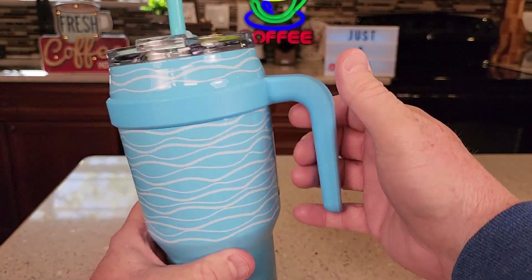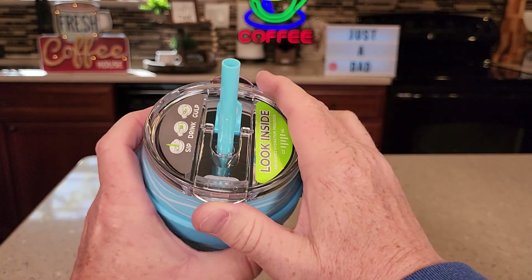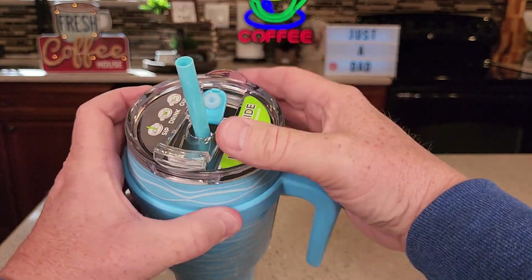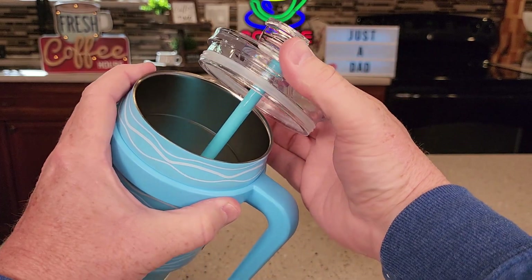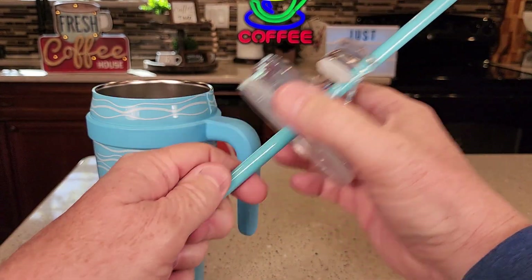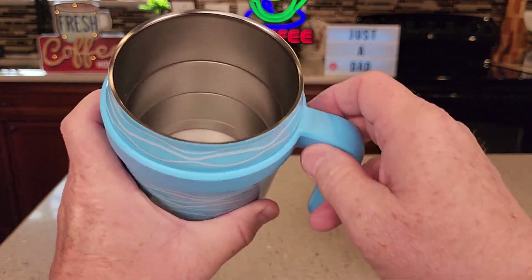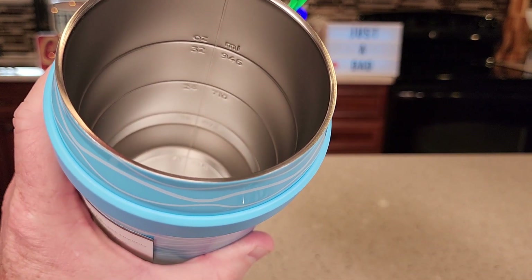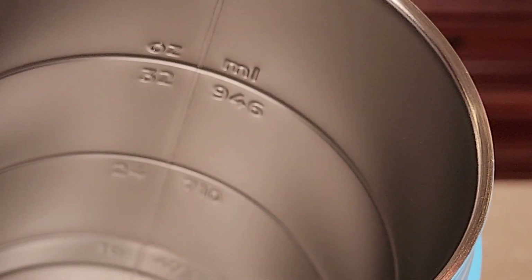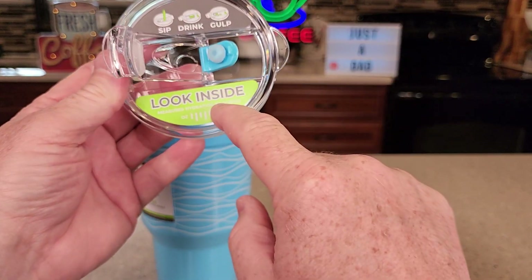It's got a rubber bottom, but the top is a little bit different. There's a straw, and we can open this up — we can pop this up. This doesn't screw on; it's just like an O-ring that holds it on there. The straw does have that on the bottom, so the straw has to come out the top. Here's what the inside looks like — you can see how much you've been drinking. There are some lines in there to show you how much you've drank. That's why it says look inside for measurements.